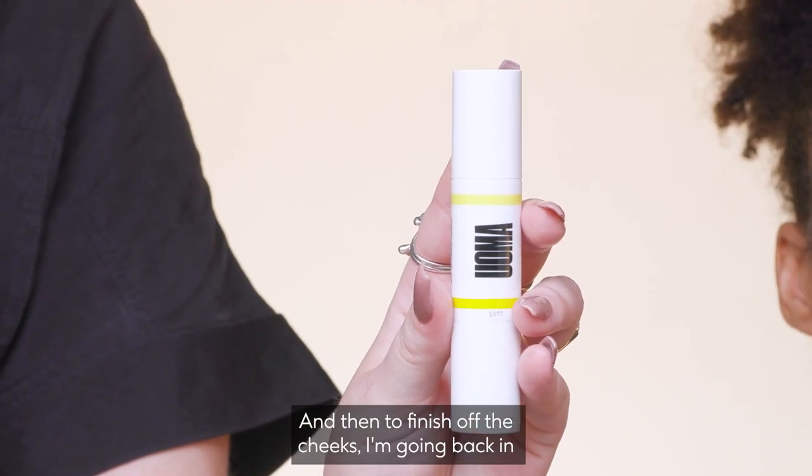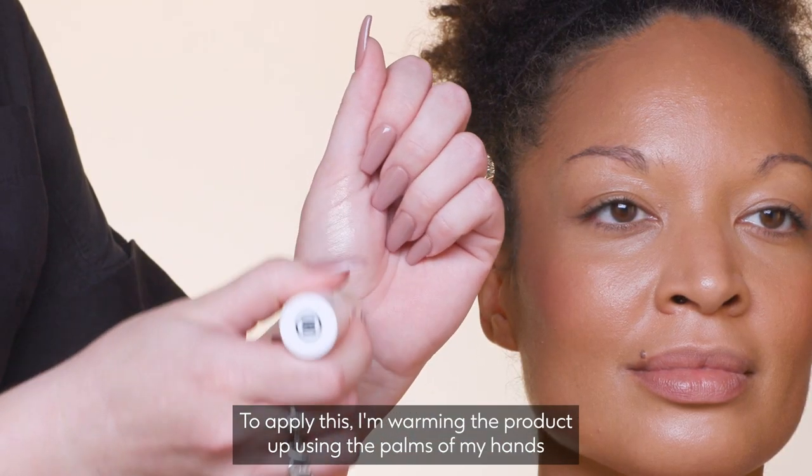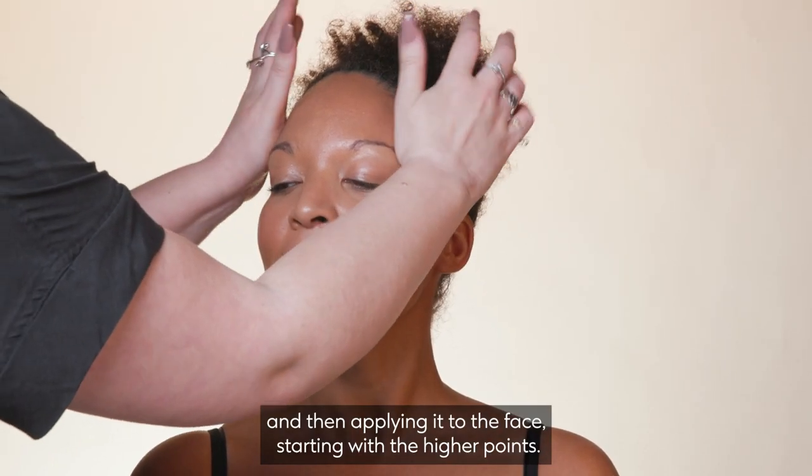And then to finish off the cheeks, I'm going back in with that Uma Beauty Contour and Highlight Stick. To apply this, I'm warming the product up using the palms of my hands and then applying it to the face, starting with the higher points.